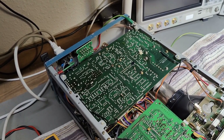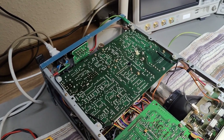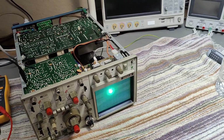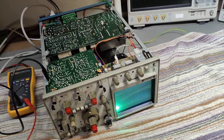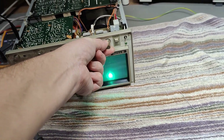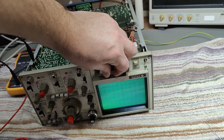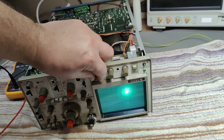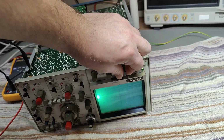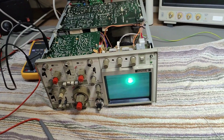It's drawing 35 watts and warming up, but there was definitely a click. The beam comes on — tons of beam, in fact. It's incredibly bright. Focus seems to work, but it's not responding to any of the controls. That is not normal. It's bright as the sun.